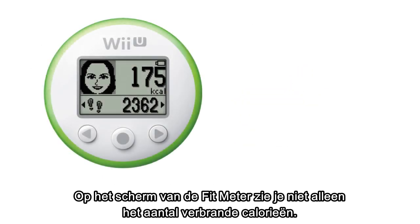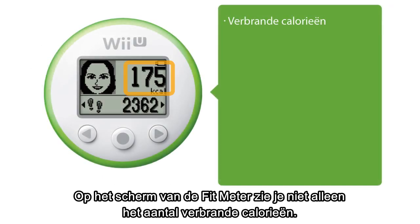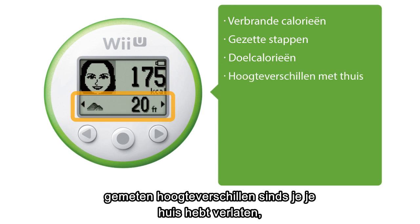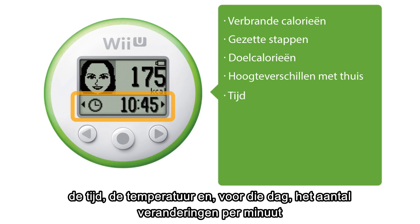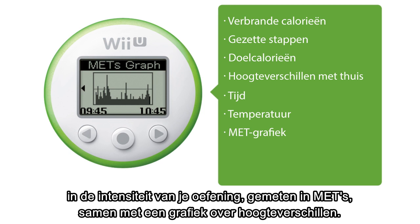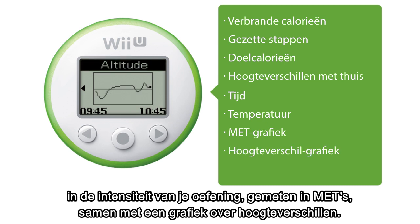On the Fit Meter screen, you get more than just a simple calorie counter. You can display the number of steps you've taken, how many calories you wish to burn, elevation changes experienced since leaving your house, time, temperature, and changes per minute in exercise intensity measured in METs, along with an elevation graph.